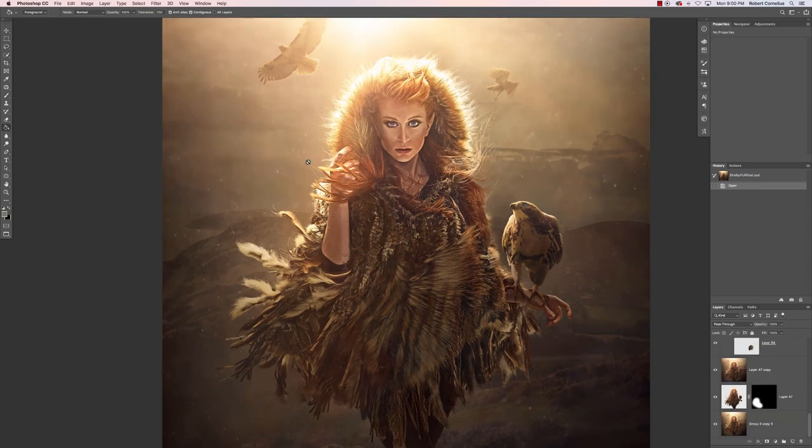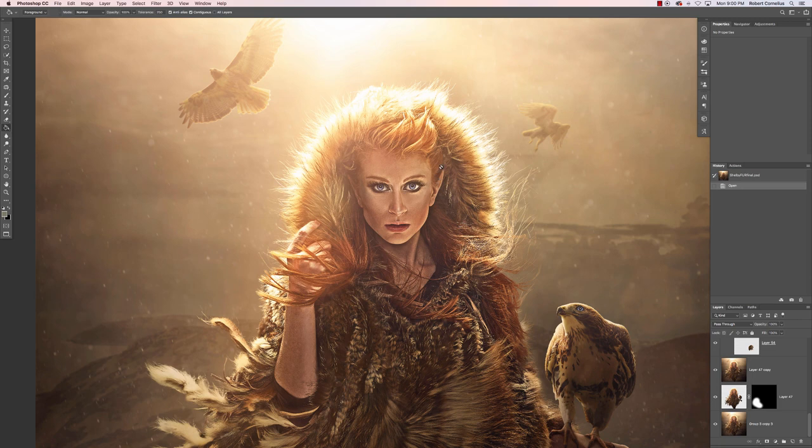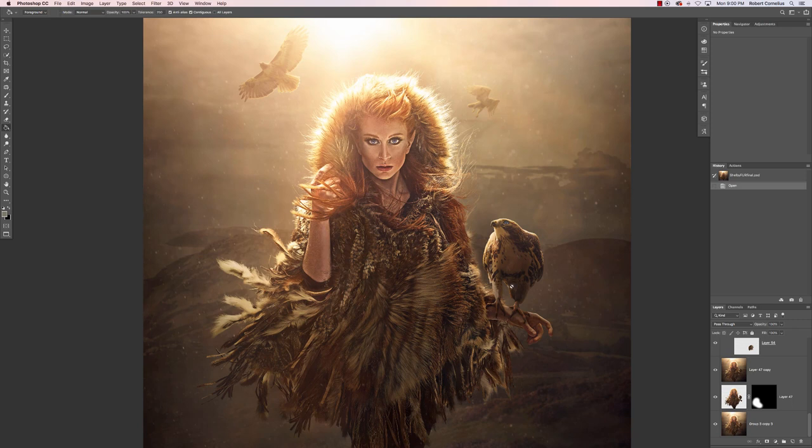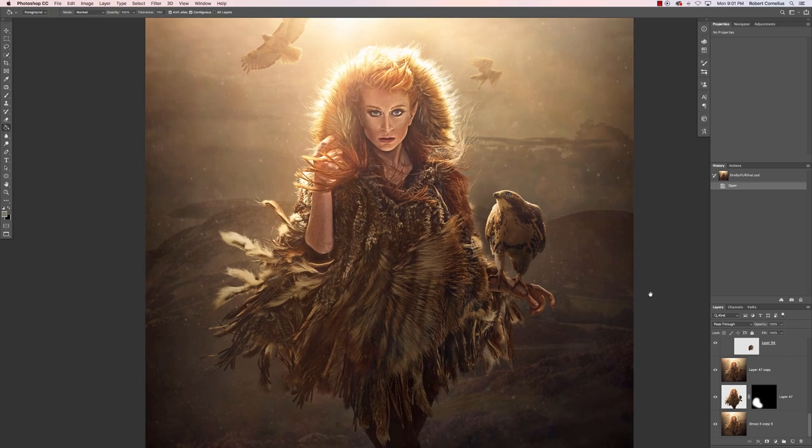Oh, and because it's fantasy, I decided to rework her ears to be pointy elf ears — and that was about it. Then we have this awesome epic Shelby Robinson elf hawk person, and yeah, that is how this came to be. Hopefully that was helpful — let me know if you have any questions in the comments below, and thanks for watching.